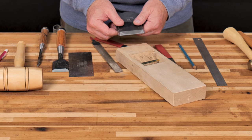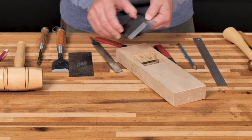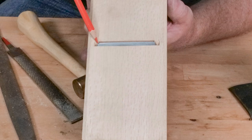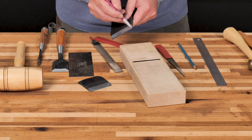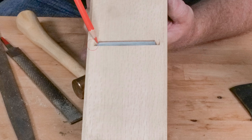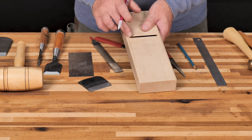Once the chip breaker fits nice and tight without rocking, get it ready to fit into the dai. One thing to point out: if your blade is wider than the mouth opening, use a coarse water stone or diamond stone to nick off the corners of the iron until it fits inside the width of that opening. Also, there's a piece of material on the dai on either side of the opening where the blade projects — go ahead and remove a little bit of that with a chisel to chip out a small relief there before fitting the blade in.